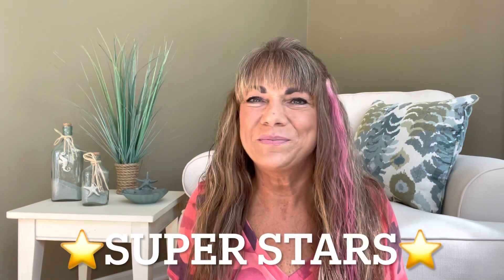Hey superstars, I'm Sue and welcome to my channel Reviews with Sue. If you're a returning subscriber, thank you so much for coming back and supporting our channel. If you're new here, welcome. I'm Sue and I hope you consider hitting that subscribe button. Would you like to know what today's unboxing is all about? Let me show you.